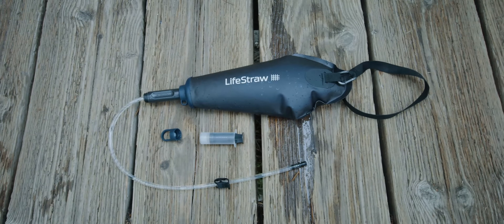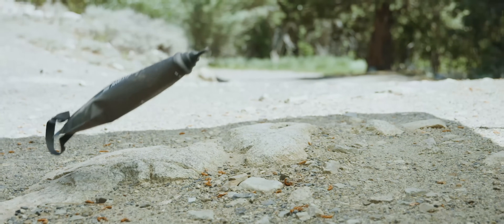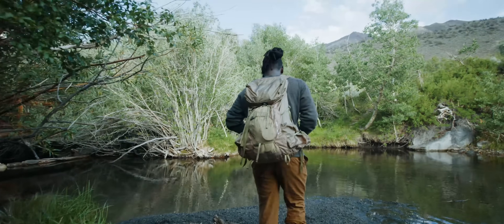The most durable gravity bag on the market with high-performance materials. Seriously, you can't break this thing — we tried. Yet super lightweight and packable.